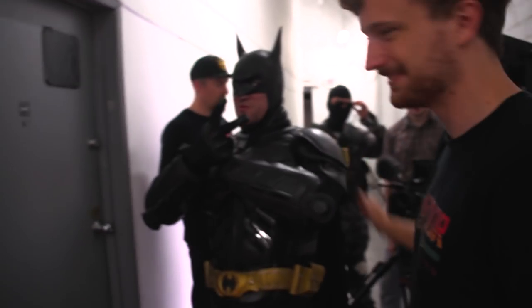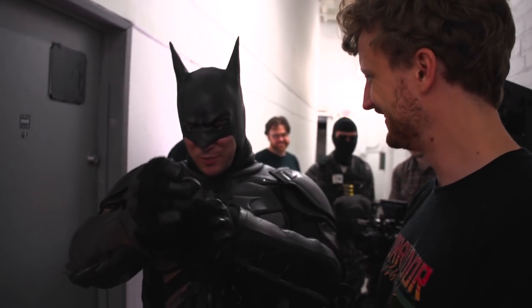Also, we got Eli — our friend Eli over here — in a bat costume. What's up, Batman? What's up, buddy?